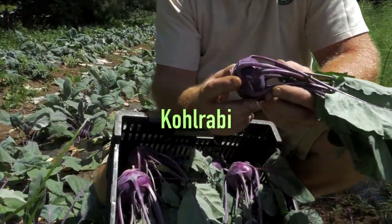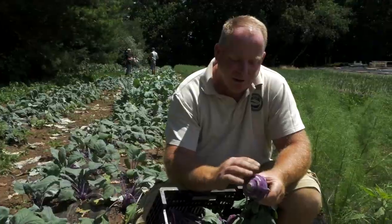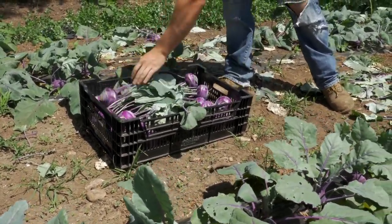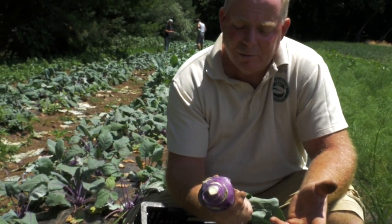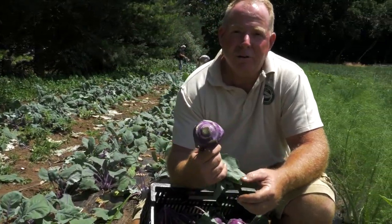Kohlrabi is kind of a different vegetable — a lot of people around here don't know about it. What you do is cut the tops off, peel the bulb, and use what's inside. It's got a very mild sweet kind of flavor. You can shred it, use it in coleslaws. We've had people make french fries out of it. It's a great versatile vegetable that's kind of underutilized.